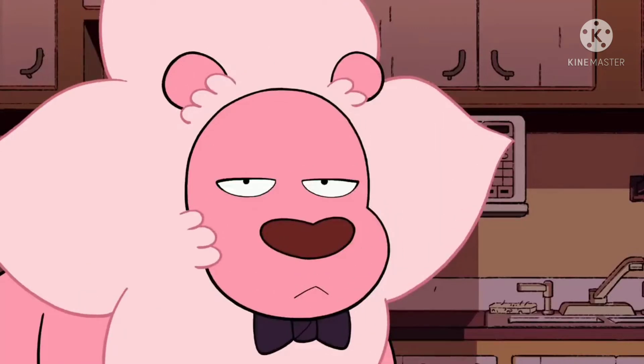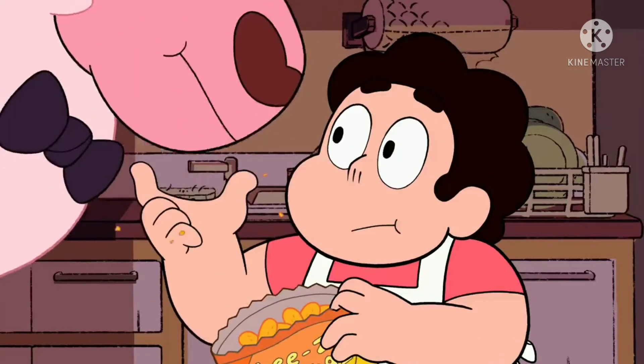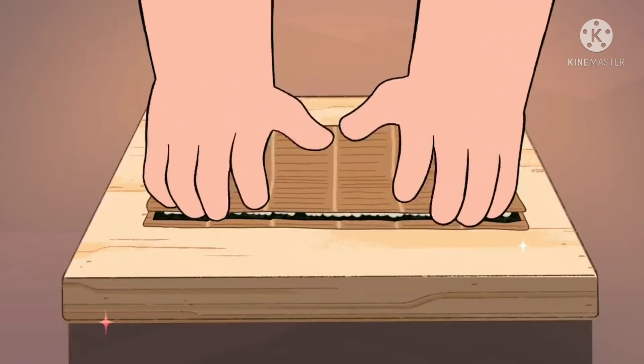Cheese puffs. Make sure to use the smoother variety of puff for the proper texture. Line up your puffs along the avocado slices.